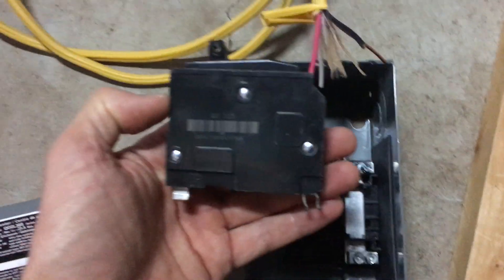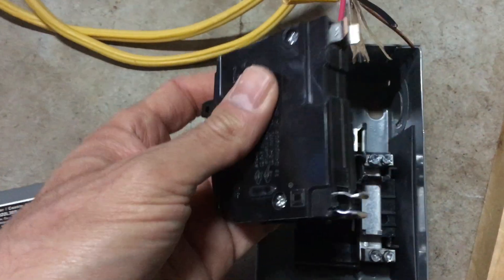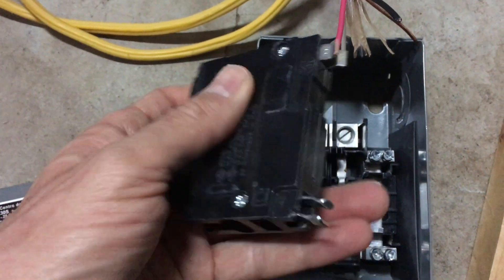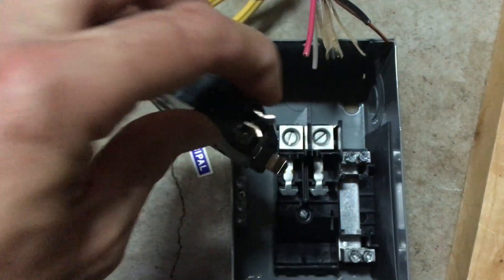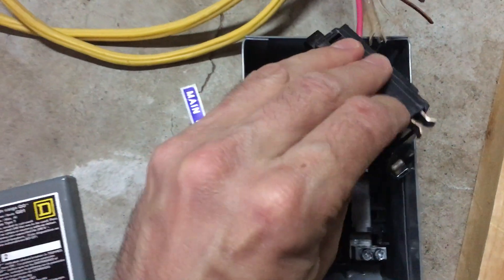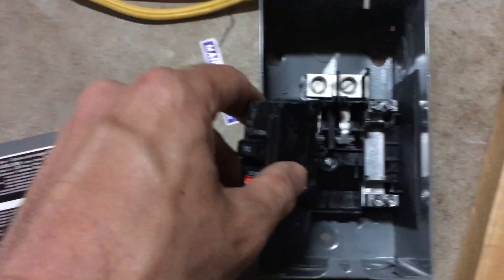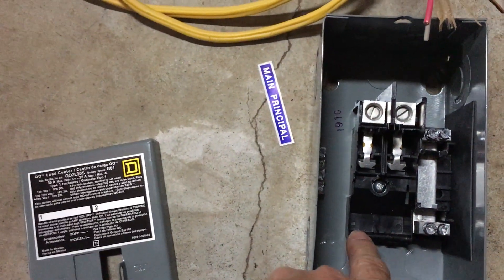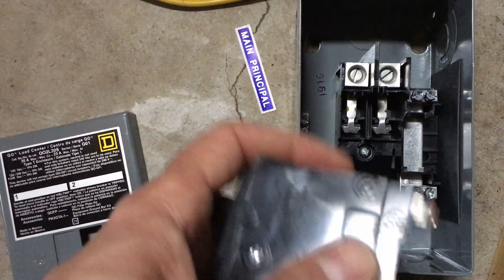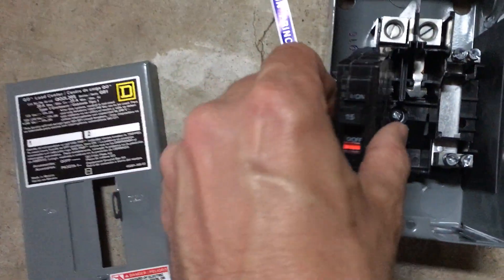You can get these breakers — these are the Square D breakers. They look a little bit different; most people aren't really used to them. It has a little metal clasp here. A lot of breakers have a groove in the back and clip in that way, but these Square D ones are different — this metal part fits in and clips over this plastic part, and then this metal part goes around that.